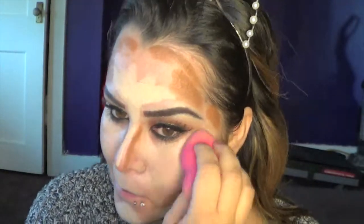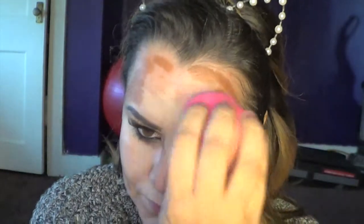Here I'm going to use a beauty blender — you can use any sponge you like. The first thing I'm going to do is blend the lightest color so it won't look harsh, and that way it looks more natural, even though we're not going to look natural at all.